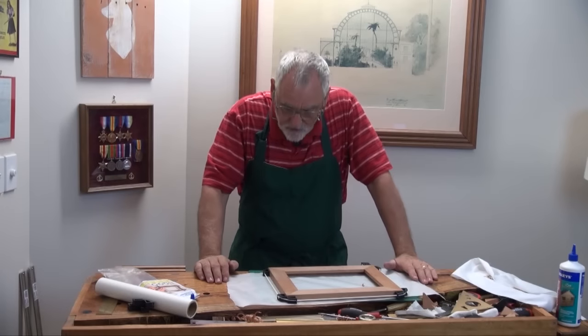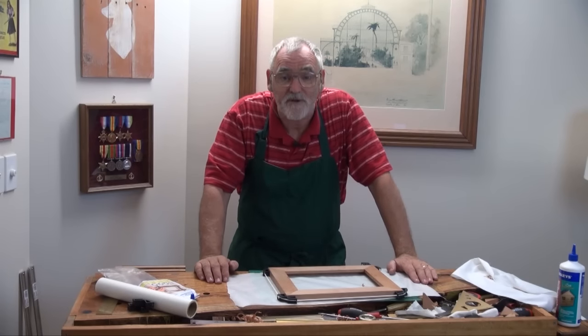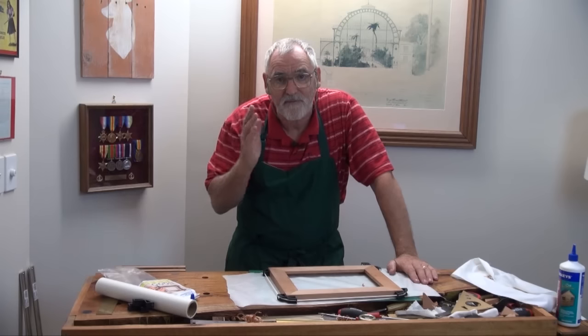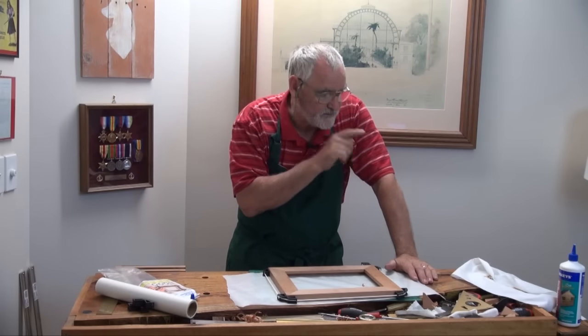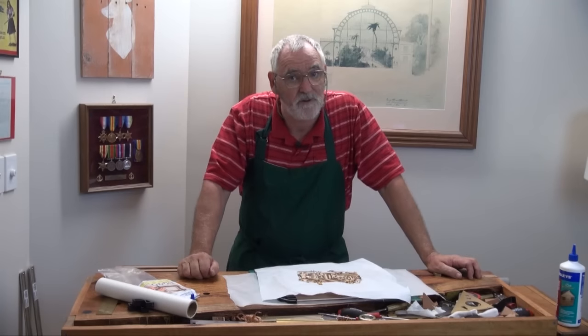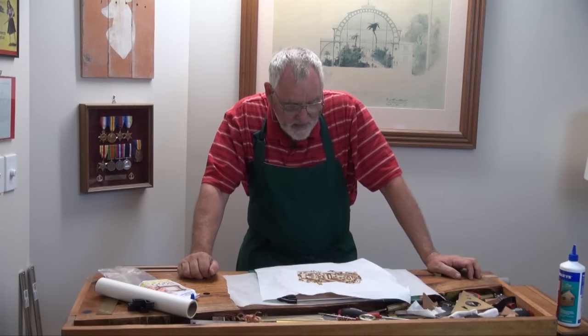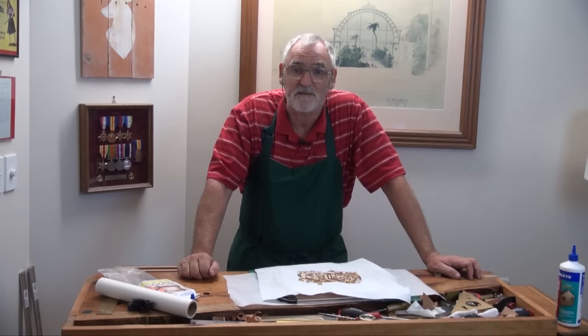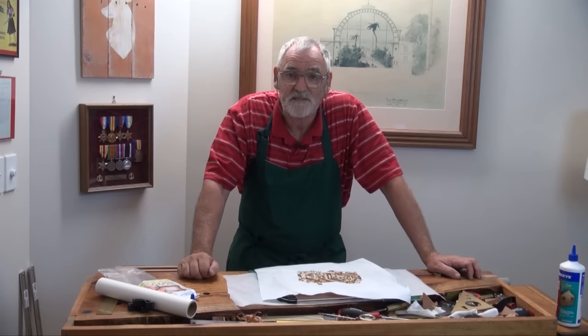I'm going to leave that dry — in fact I might leave it dry overnight. And then when we come back, we'll cut out the glass, we'll cut the embroidery to size using a tool you might not have seen before as well, and then we'll cut the backing board, put some pins in it, put a bit of chain on it, and that's just about it finished.